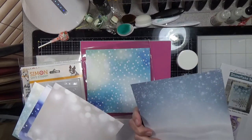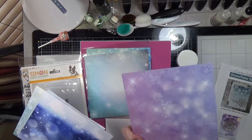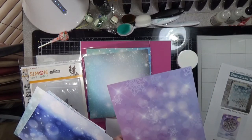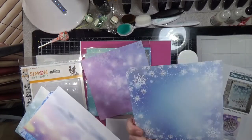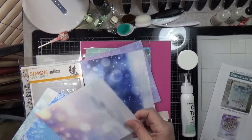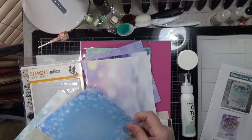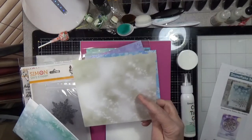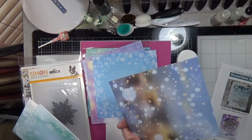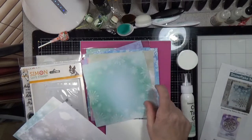The horrible thing is trying to figure out which side you want to use — both sides are so pretty it makes it so difficult. Oh, and would gold on top of it be pretty? Yeah, definitely we'll be using that side. I like both of those too.